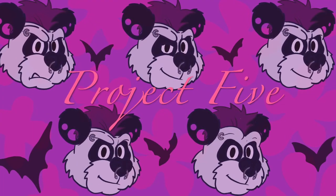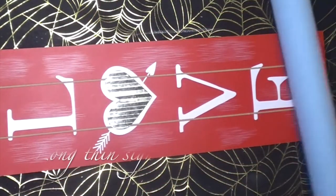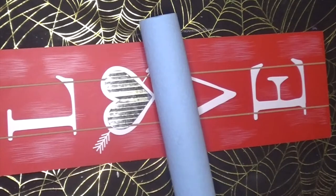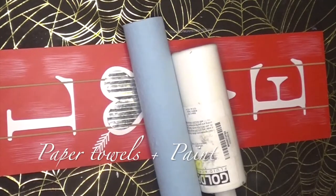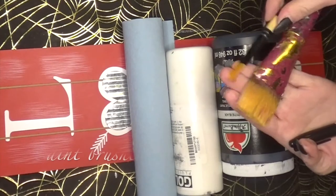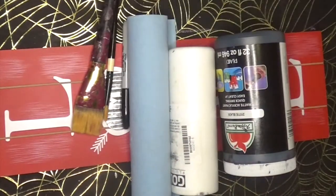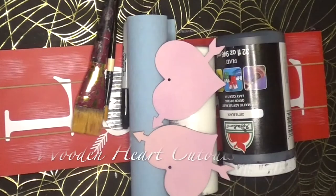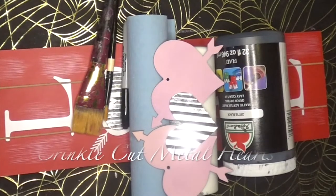On to our X and O sign. You're going to need a long thin sign from Dollar Tree — they have these for all seasons — along with some paper towels and paint for the background colors. I only ended up using black paint. I also used some wooden hearts from a DIY garland pack from Dollar Tree that I spray painted pink, and a metal crinkle heart that I really liked.